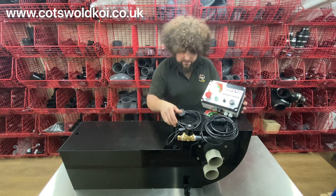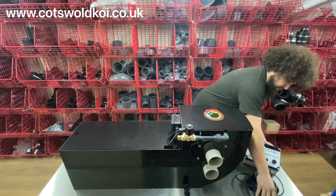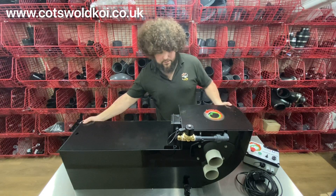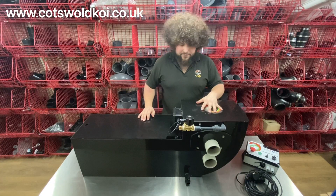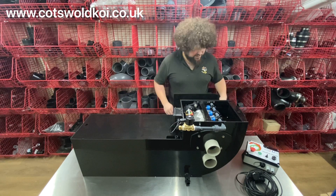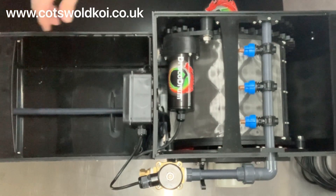You've got your power lead there to plug it in. The controller simply plugs into a socket on the back here — it plugs into this socket here. It comes with a lid for the drum and a lid for the bio chamber. We'll remove those so you can see inside.